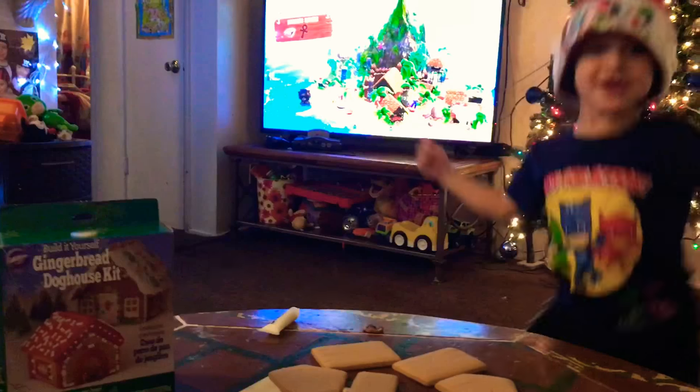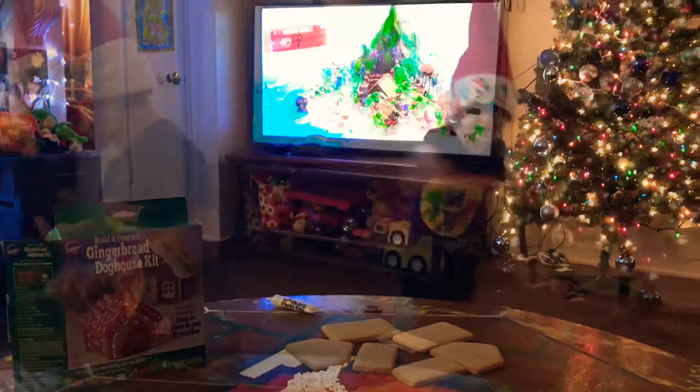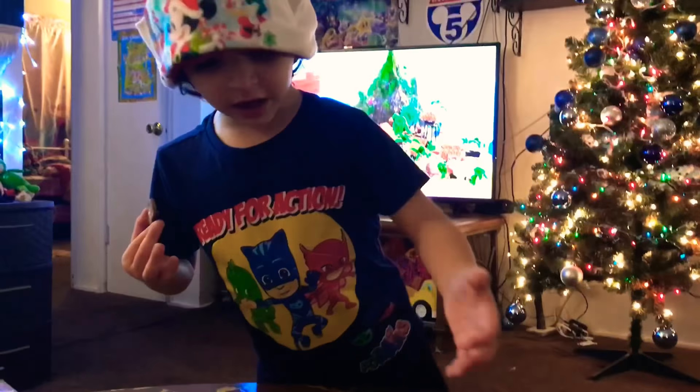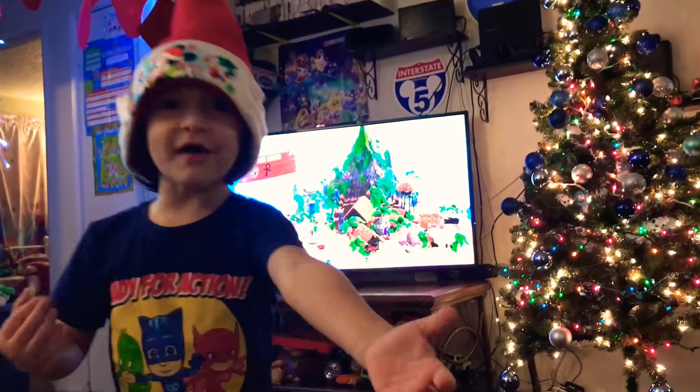We're going to build, oh yeah, we're going to build, oh yeah. Hello. Look, the house. The house. Look, the house. Get it down there.